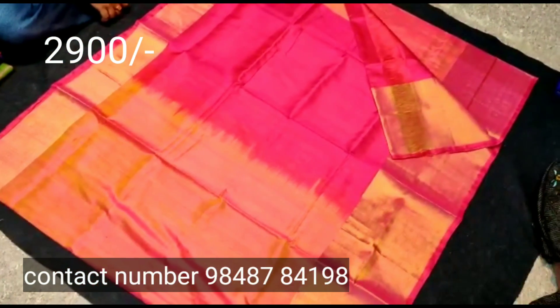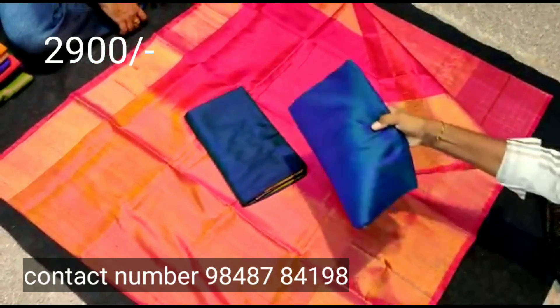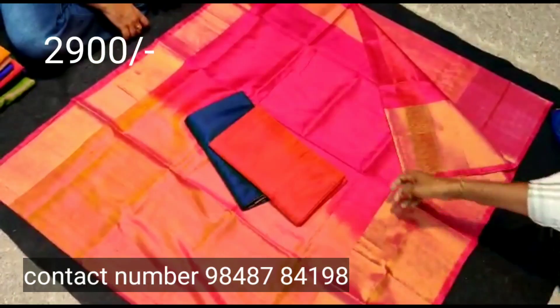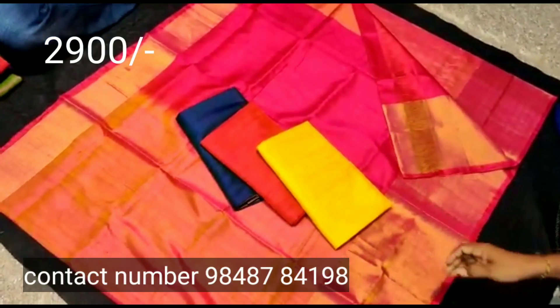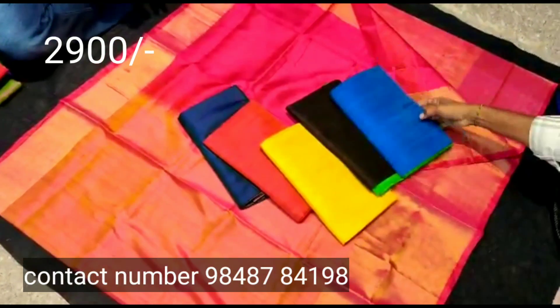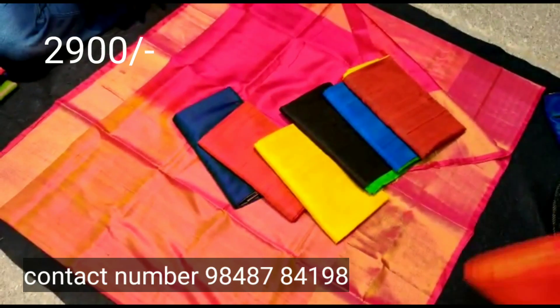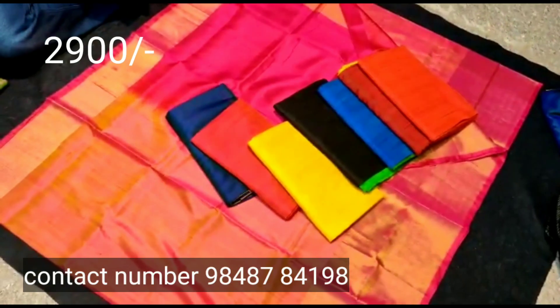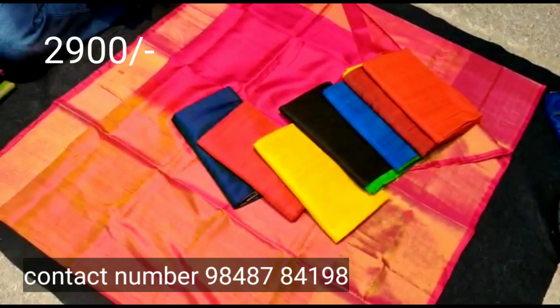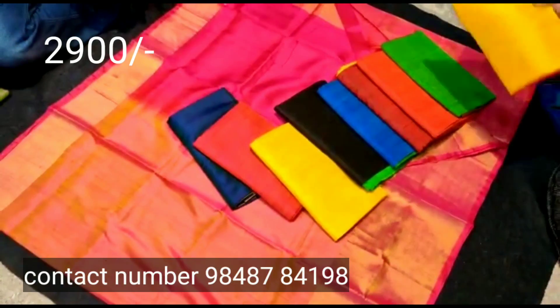This is also a blue color sari and the color is very good and very plain. It has a contrast with the blouse. This color is very light, soft, simple, and neat.